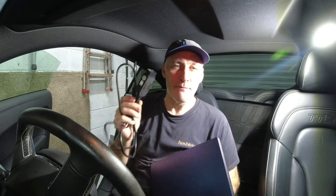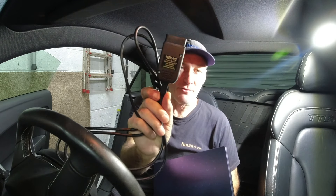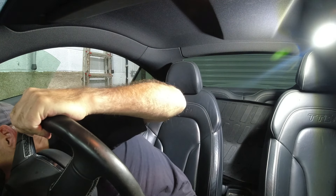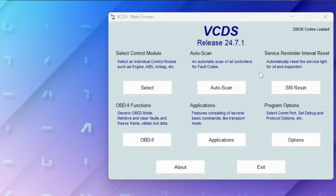Rostek, I'm giving you a shout out on my channel - thank you very much, it is massively appreciated. I'll leave a link down below in the description where you can get the software and the HEX V2 interface. Right, let's get the computer, get the interface, and get in the car. Here we are back in the car with my trusty laptop and HEX V2 from Rostek. Let's plug the HEX V2 into the OBD port, which can be found underneath the headlight switch. First things first, let's do a full scan of the car.